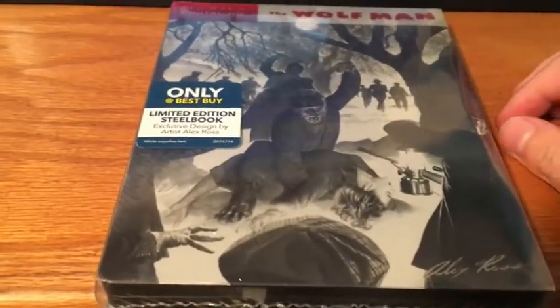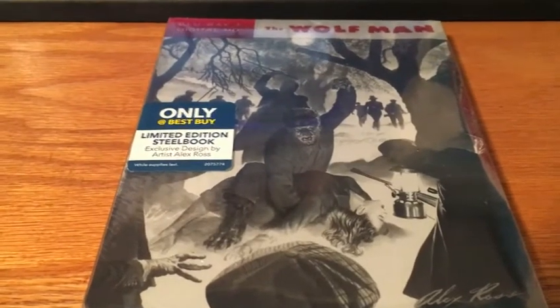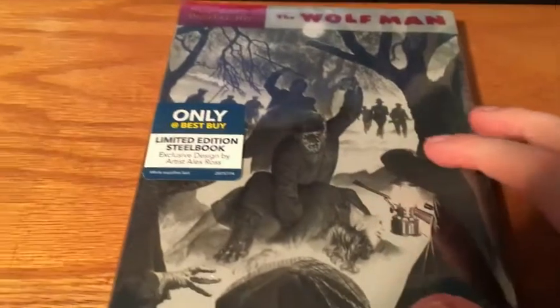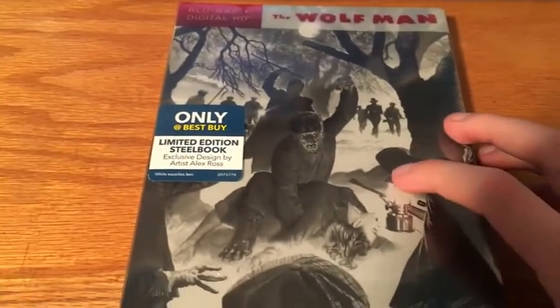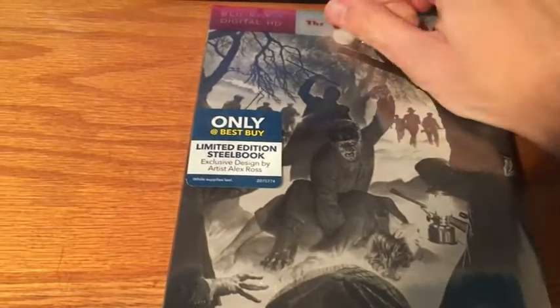Hey guys, welcome to another unboxing video. Today I have the only Best Buy exclusive limited edition steelbook of the Wolfman. I got all seven of these — the Blu-ray collector set. So I'm just going to open this up for you guys.